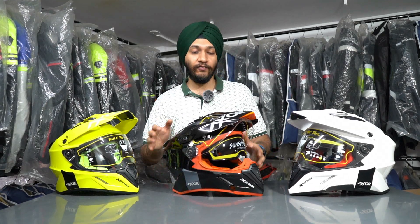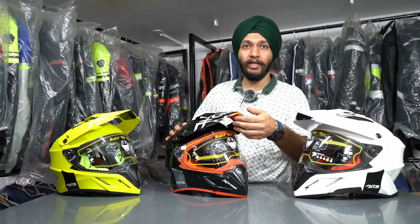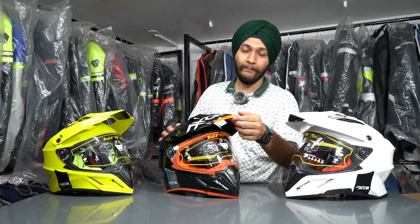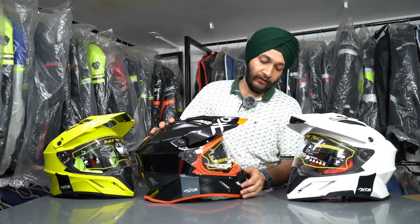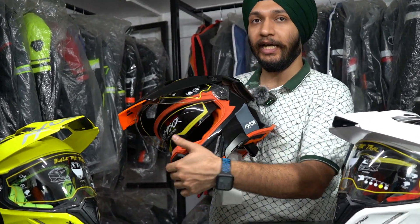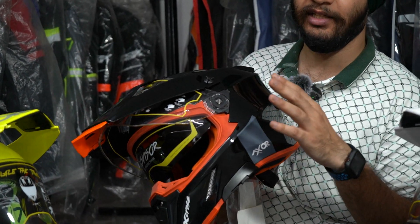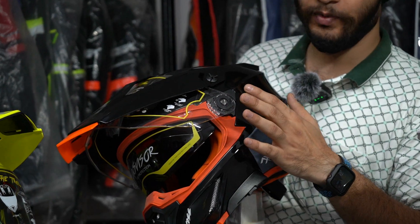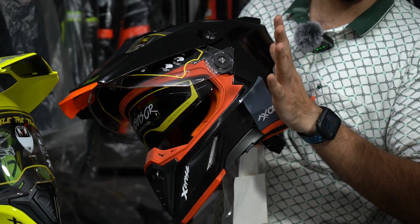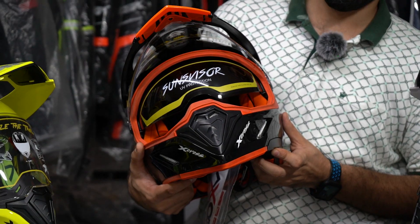If I talk about features, one thing that has been retained from before is the extender. The first key difference is they have given a visor — and this visor is detachable. If you want to go on some tracks or trail riding or off-roading, you can open it and remove it easily. You can also see the visor and sunglass together.